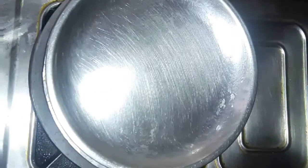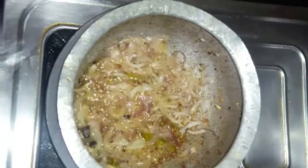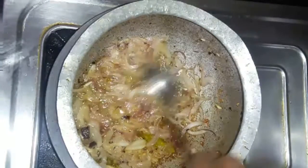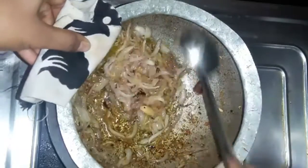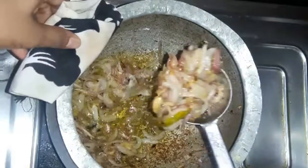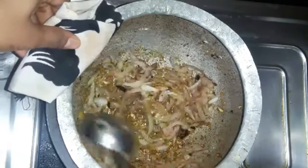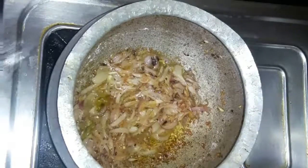Then add onions and cook for 1-2-3 minutes until the color changes.